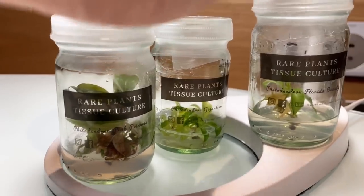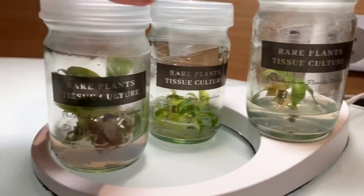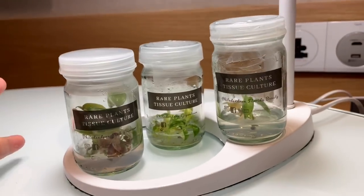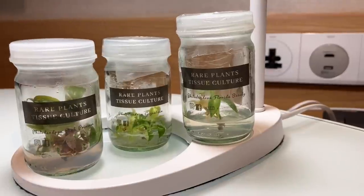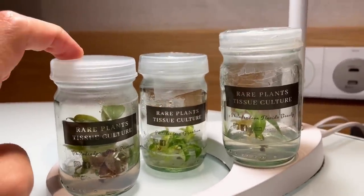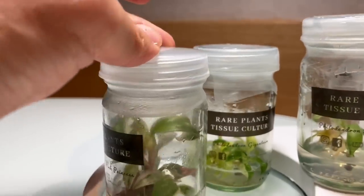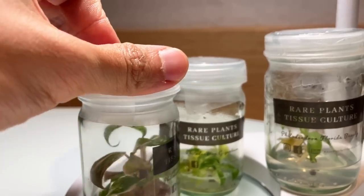These guys are very sensitive right now — they're living in sterile conditions. These gels are actually their food; they're consuming it. Apparently this gel is good for about a month. In the lab, every month or so they would have to change them out and give them more nutrients and bigger jars. That is actually a dangerous process each time because it's a chance for infection — they need to be sealed completely tight. This is very, very prone to infection and bacteria.